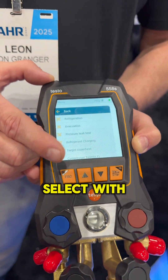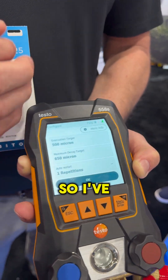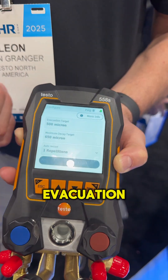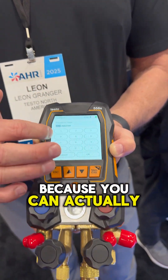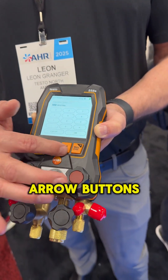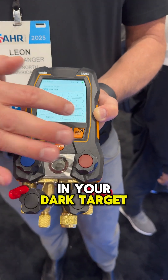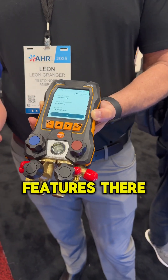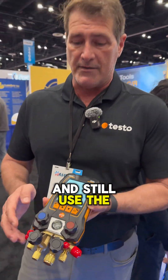You can select with the button or the touch screen. So I've selected evacuation, so working with the vacuum pump is much easier because you can actually select the numbers and put in your target for vacuum, instead of using the arrow buttons up and down. One of the biggest features is the touch screen operation, though you don't have to use it and can still use the buttons as well.